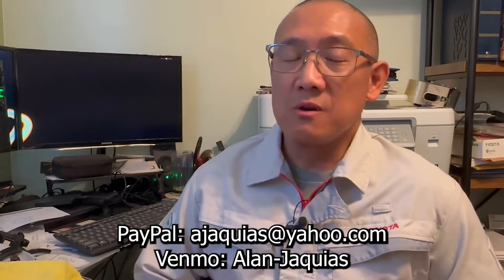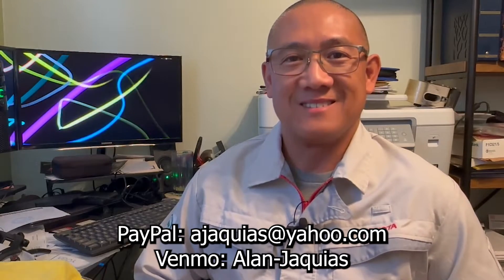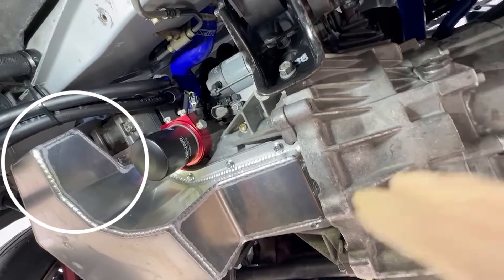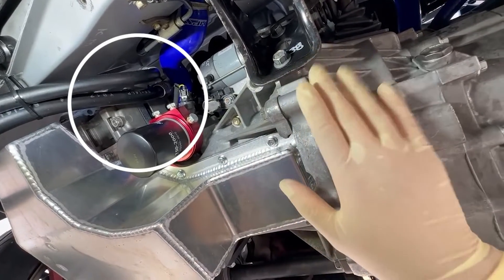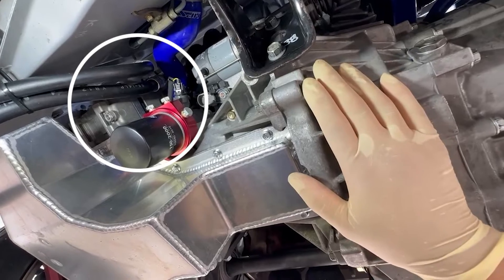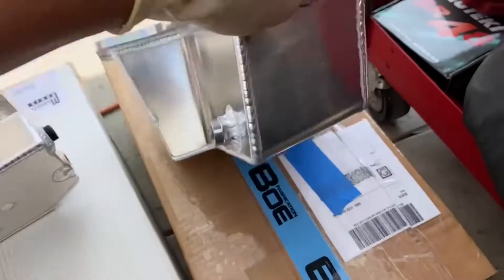Today's video sponsor is me, so if you're learning from my videos please donate and help support the channel. Here's a special note: the Moroso wing, which faces the front of the engine, blocks access to the AC compressor and makes removing and installing the AC compressor — and removing and installing the engine — a pain in the ass.